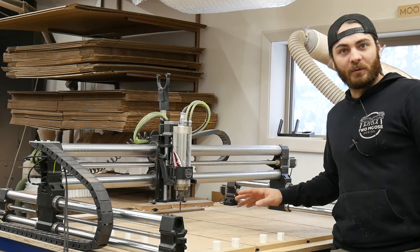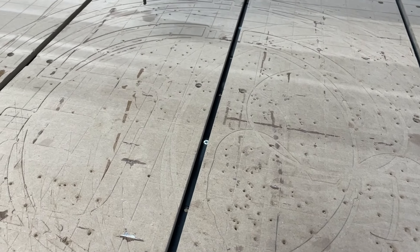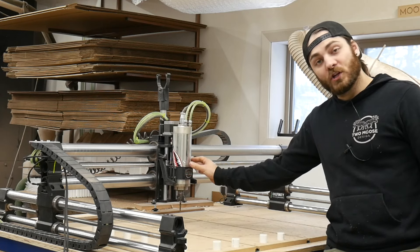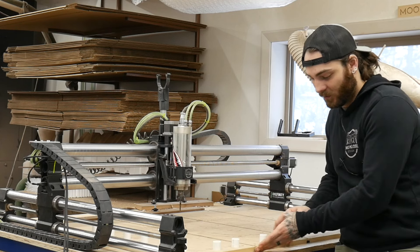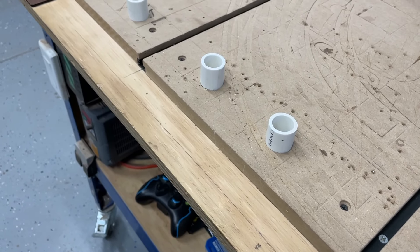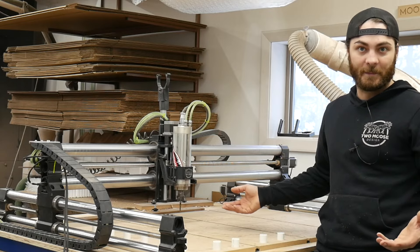So there's a few reasons I'm replacing this wasteboard. I could probably get a couple more surfaces out of it, but I want to change up this fence system that I have out of PVC pipes. And also when I put the new spindle mount on there, it kind of shifted everything forward like an inch and a half, so the machine can actually carve further than this stops. So if I've got to take it off, I might as well just replace it and then go over a bunch of clamping methods.